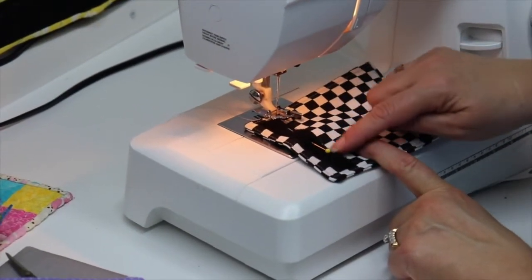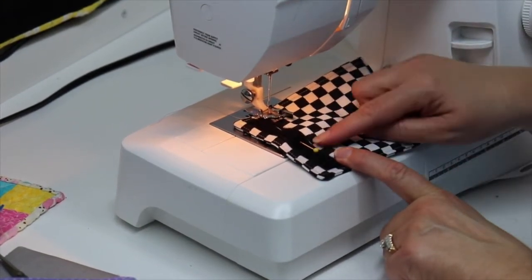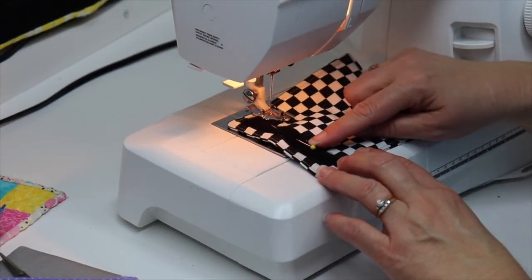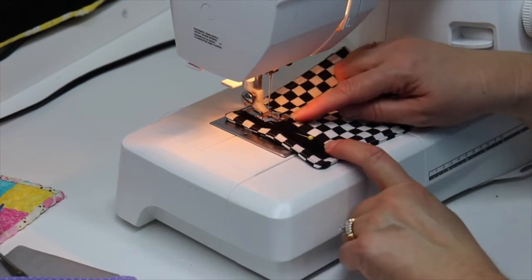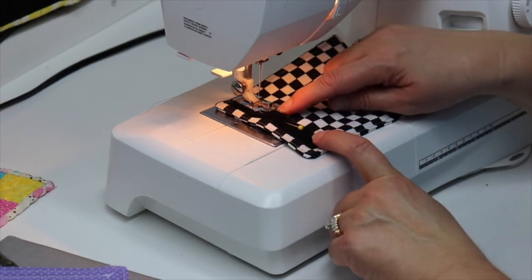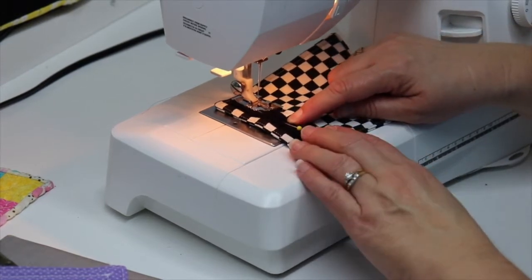Now at the machine, we are going to stitch all the way around this hook and loop tape two times. When you position your project in your machine, you want to make sure that the head of your pin is toward you, so it is easier to remove when you need to. If your pin head is way up there, you have to reach around your project and your foot is in the way. So make sure the head of your pin is toward you. Position your tape in the machine, and again I'm going to use the inside of my presser foot so I get a nice narrow stitching line right on the edge.